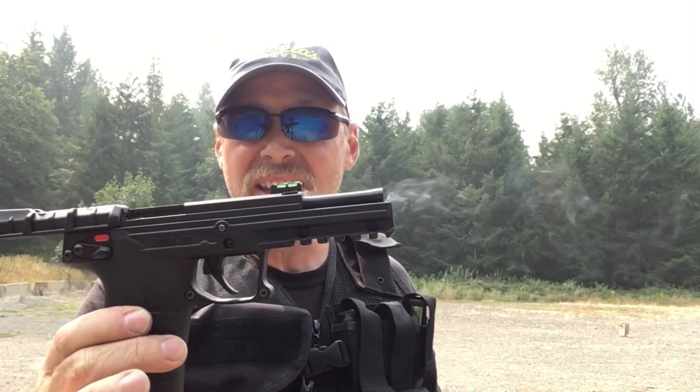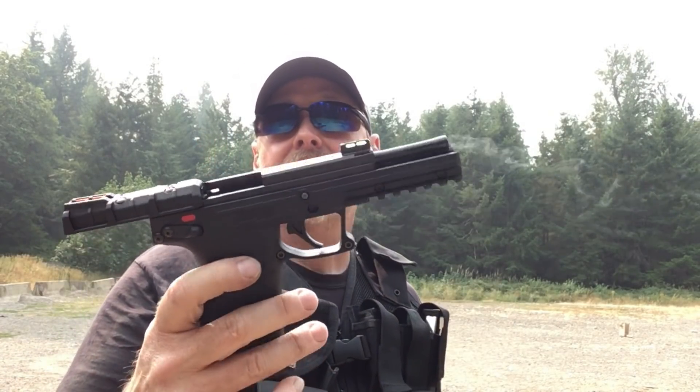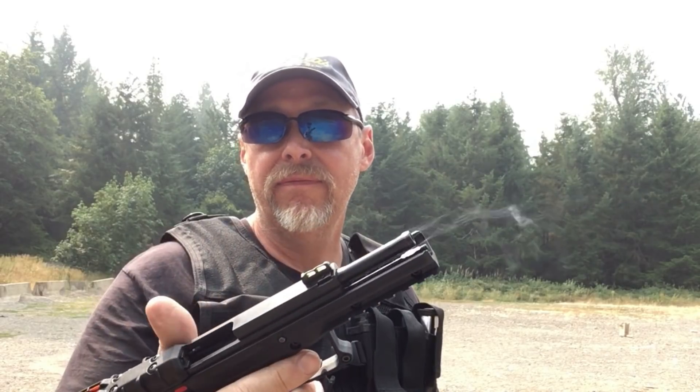The smoking gun says it all. That was 30 rounds — full magazine — out of the recommended ammo, and it worked flawlessly. Now, I've got to tell you, I'm pretty impressed with this gun. I thought it was too much to expect, but now I realize, yes, it can be reliable. And this is proof.